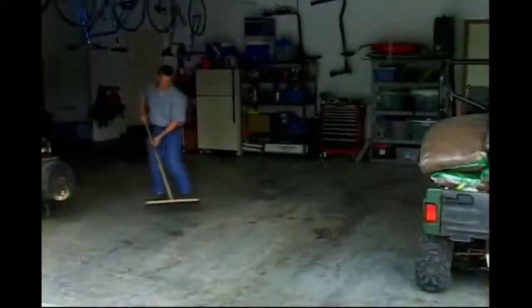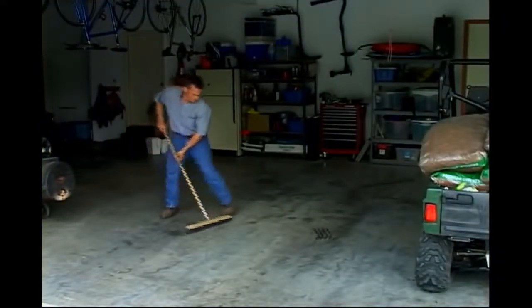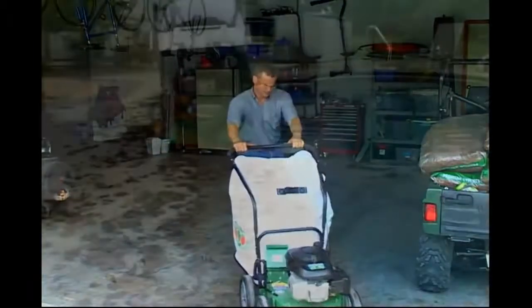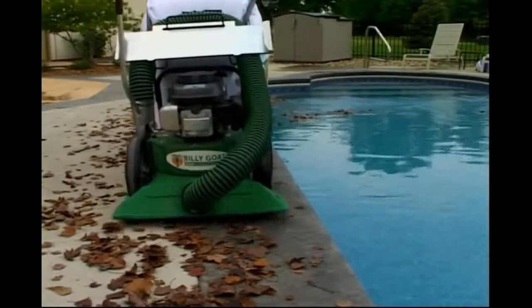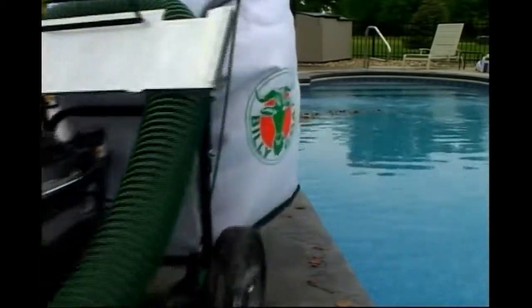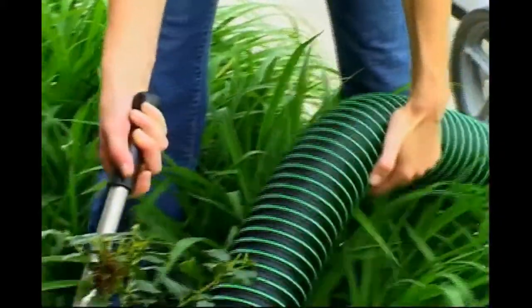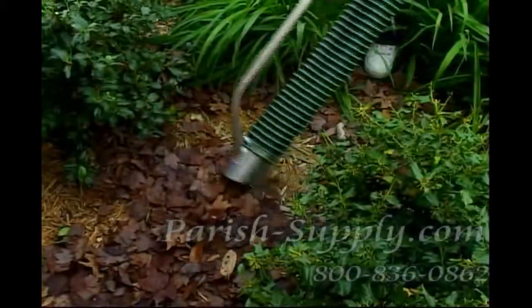Instead of sweeping the garage, only to have it blow back in, why not use a Billy Goat Vacuum? The KD is also the tool of choice for keeping debris out of the pool and the filters. Use your KD for picking up hedge clippings, dead-headed flowers, or leaves in the landscaping beds any time of the year.